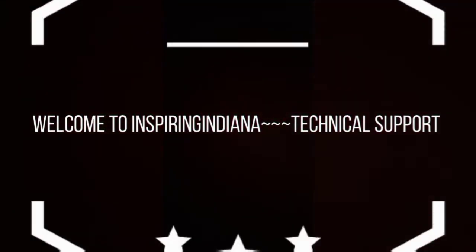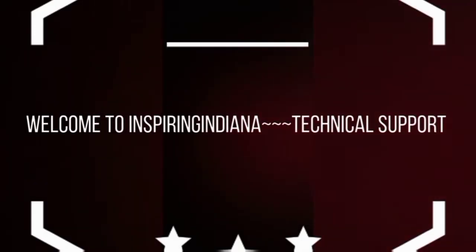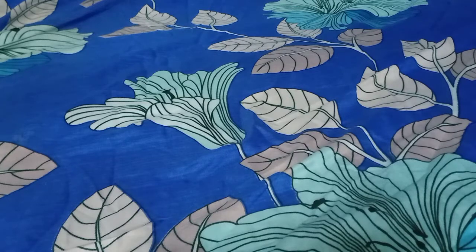Welcome to Inspiring Indiana Technical Support. Please subscribe, share and like my video. Hi friends, welcome to our channel Inspiring Indiana Technical Support. Today we are going to unbox the Adata UV250 16GB USB 2.0 Metal Pen Drive.